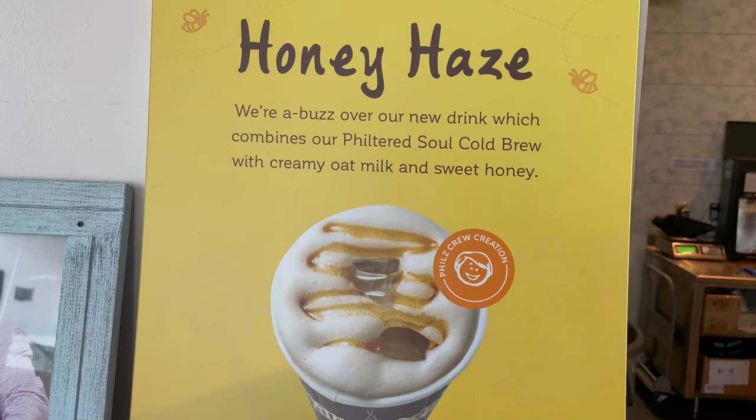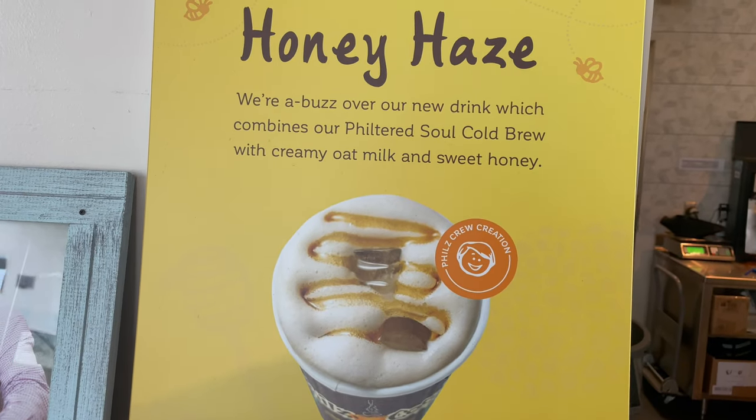Just doing some editing. Got this honey haze — I haven't tried it before but it sounds really good. It's a creamy oat milk cold brew with sweet honey. Add honey to your coffee, guys — it's honestly life-changing. Oh, that's delicious. I usually get the classic mint mojito iced coffee and that one's really good, but yeah, this one's good. Pleasantly surprised.